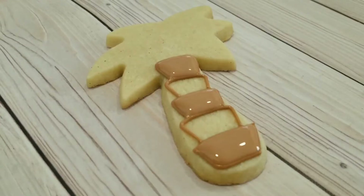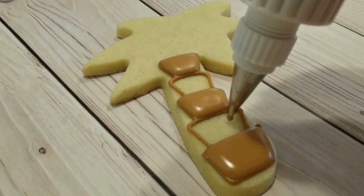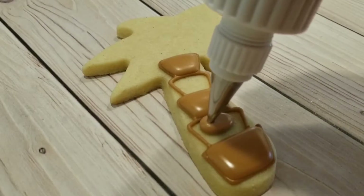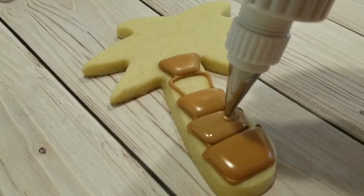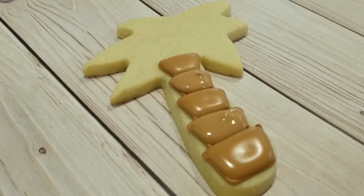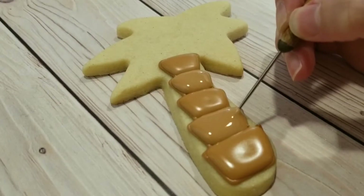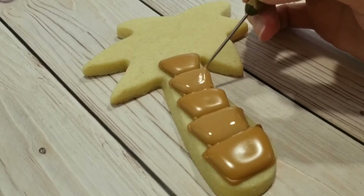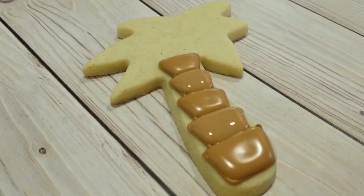I've let these sections dry for about 15 minutes before moving on and filling in the last two sections. The reason I do it like this — alternating sections instead of filling them all in at once — is to keep them separate. If you fill them in all at once, it'll just become one big blob. If you want them to stay nice and separate as five distinct sections, you'll want to do it this way.